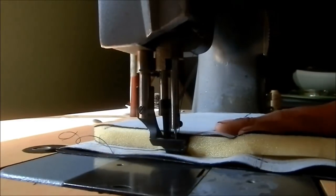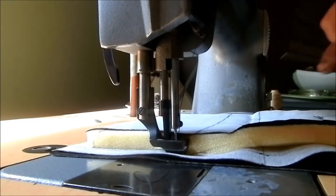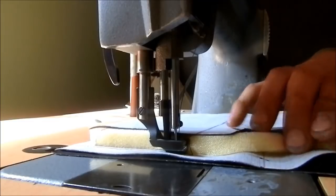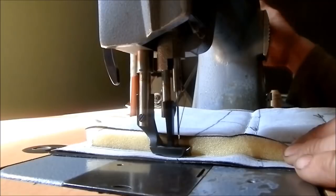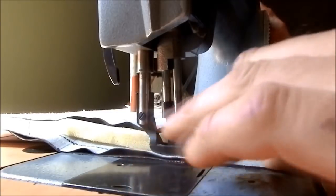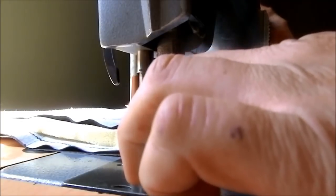Seems to be working okay — all the flaws are behind. Let's see if we can do this. Put the foot down. Trim all this extra material out so it doesn't get in the way. I'll try walking around it here.